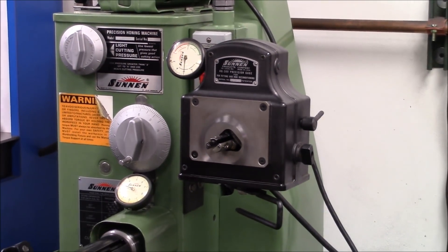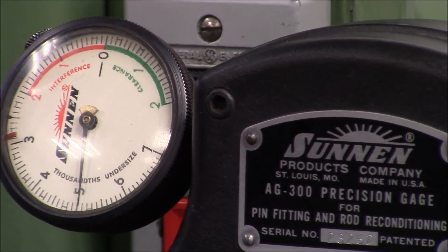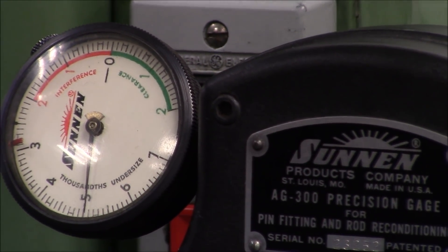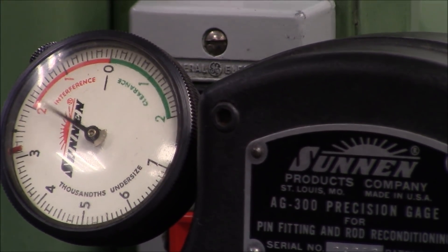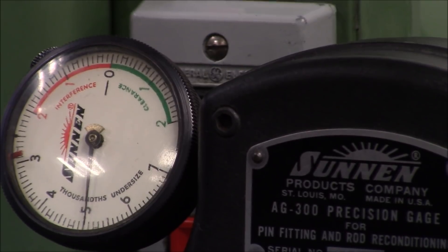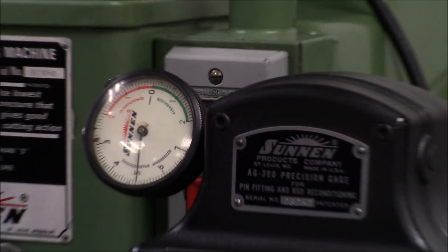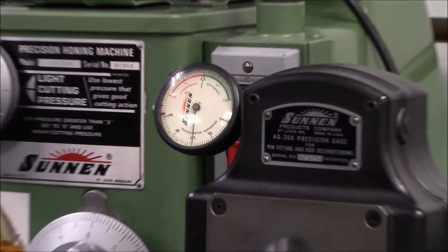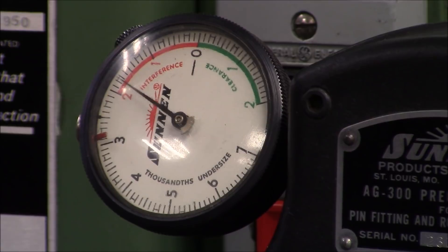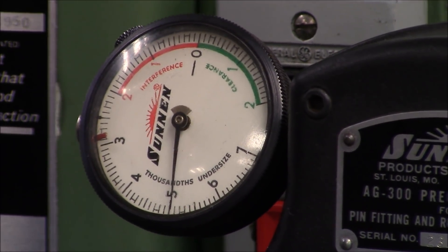We take our rods and we measure them in both directions. The least clearance that you want to see is one and a half thousandths, and that would be pushing it on a build like this — I wouldn't want to have less than one and a half. What we have here, as you can see, is right at two thousandths in this direction, and twenty-three ten-thousandths the other way — almost a little over two and a quarter thousandths. So this rod is good; there's no chance that pin is going to come out of there when we're turning seven thousand plus RPM. Another one is showing nineteen ten-thousandths one way, and twenty-four to twenty-five ten-thousandths the other way. We've checked all these rods, so we know the small ends are good on them.